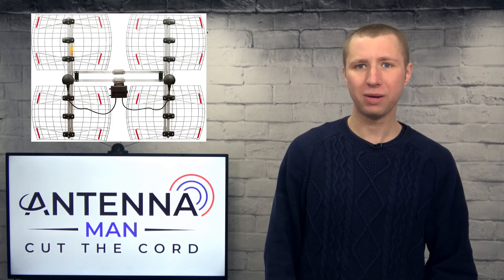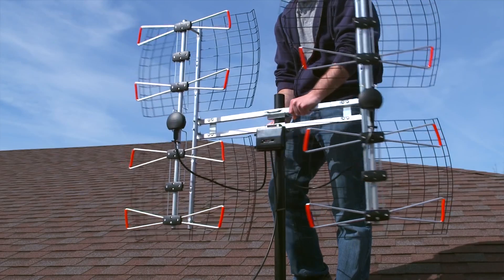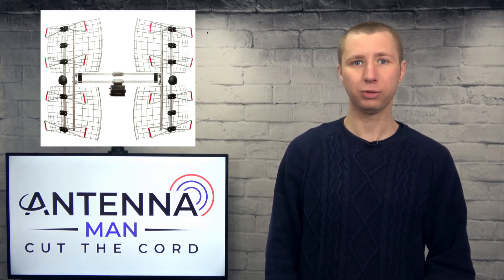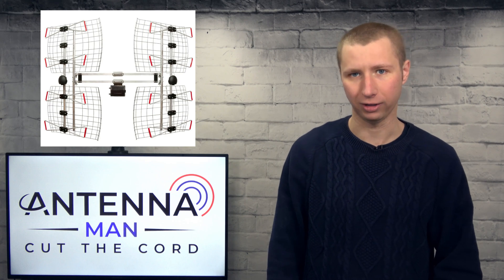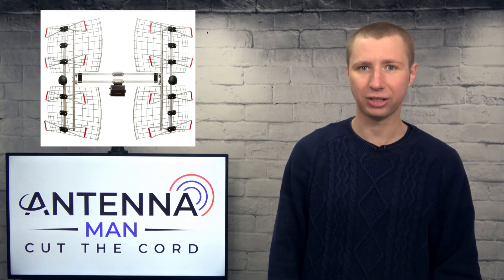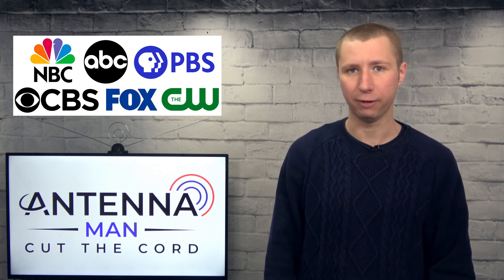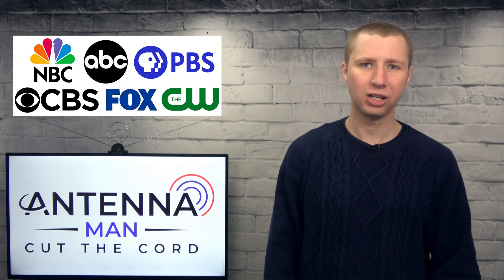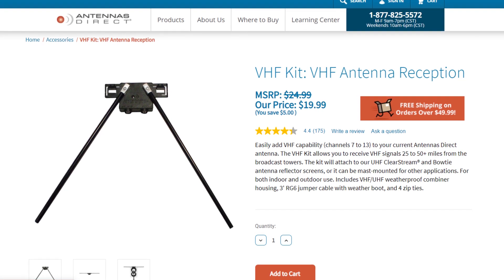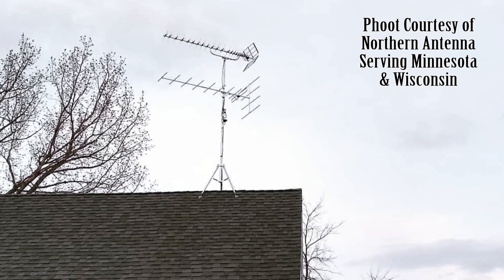While the Antennas Direct DBAE is marketed as a high gain UHF antenna, one of the other selling points is the fact that you can point each bay in a different direction. This may be the perfect solution for people who have scattered transmitters or live directly between two TV markets. The only downside is that it's a UHF antenna, meaning you may need a second antenna for VHF. Most markets have at least one TV station on the VHF band affiliated with ABC, NBC, CBS, Fox, or PBS. Antennas Direct does sell a snap-on VHF kit for areas where VHF signals aren't too weak, but for rural areas you may need a second antenna.